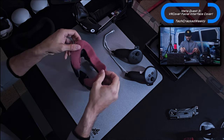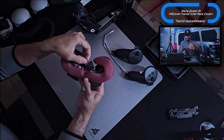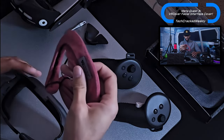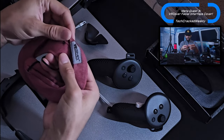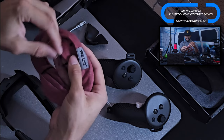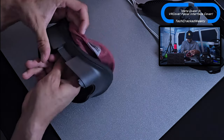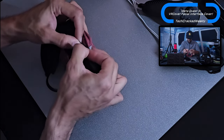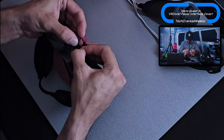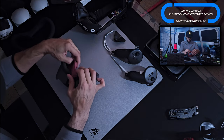We're just going to take the VR Cover and what I find easiest first is there's a loop here that's going to loop around the facial interface. What was most tricky for me was that there's a little hook in there — remember the hook is there because it's going to catch the loop. So I'm going to do that portion first, grab the loop and just loop it around. Sometimes this is a little tricky because the hook isn't very big.